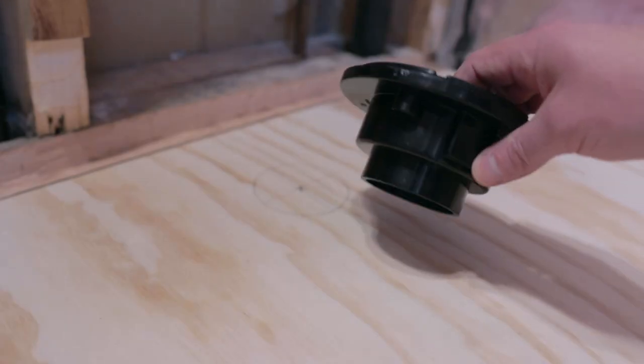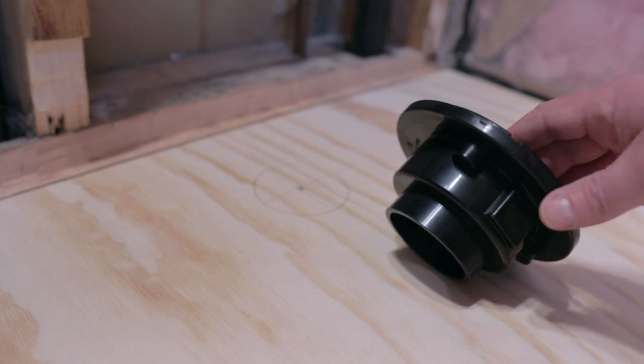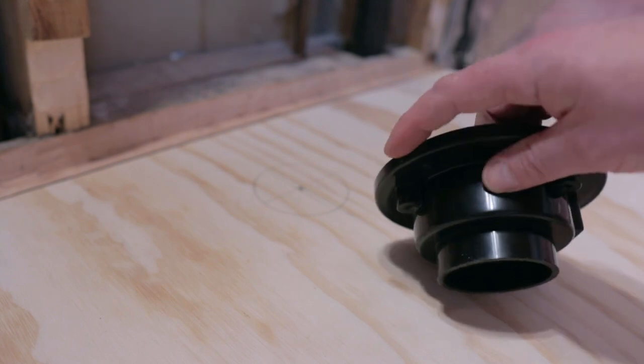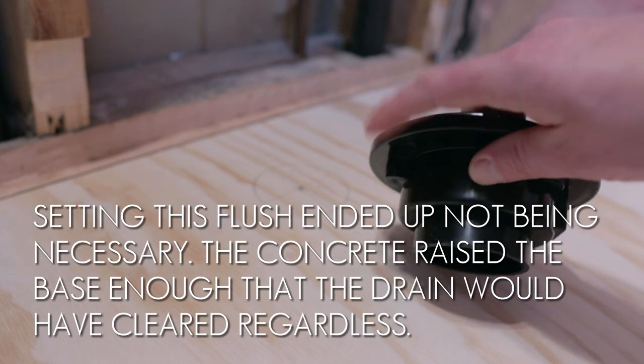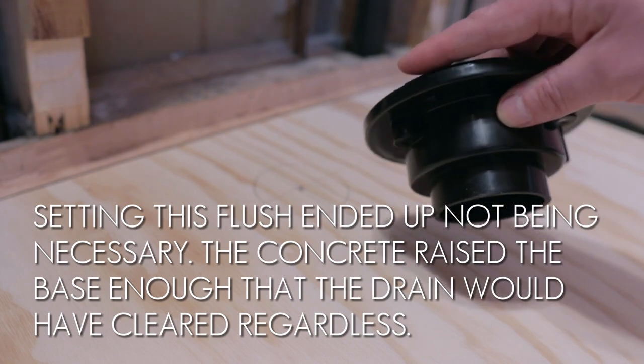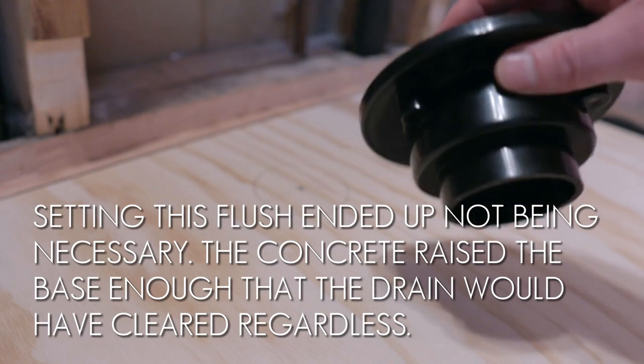Next I have to put this drain in flush with the subfloor. I'll start by drilling a four-inch hole, and then do some cutting to make sure it sits flush — there's not a lot of room between the bottom of the shower base and the subfloor, so this is pretty much going to have to sit flush.